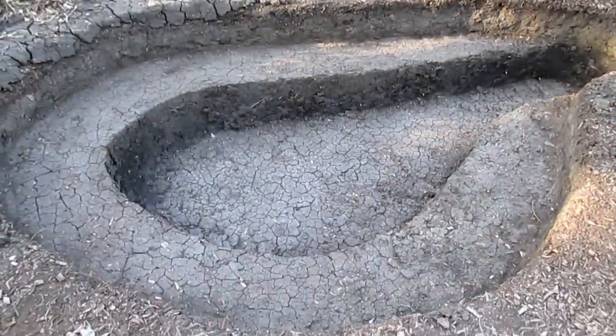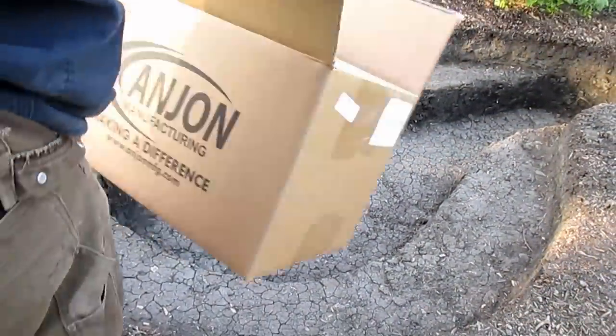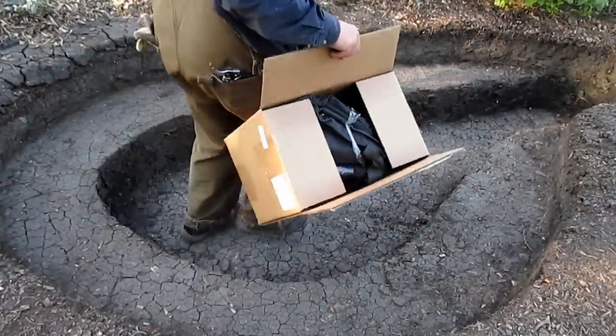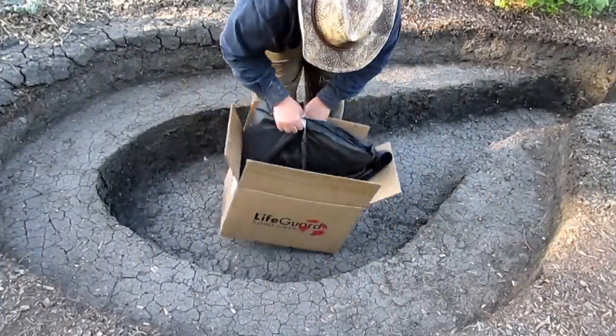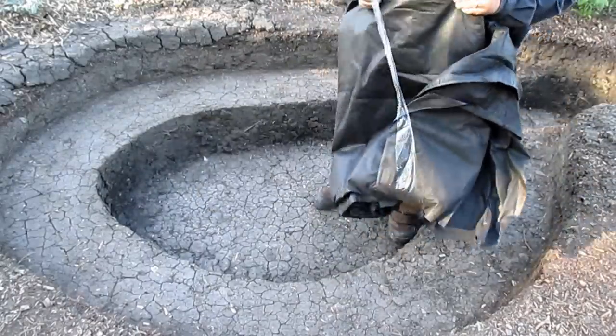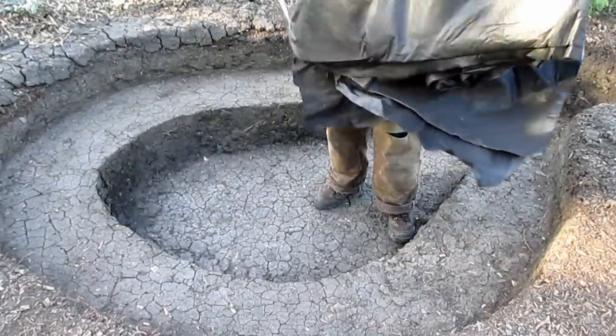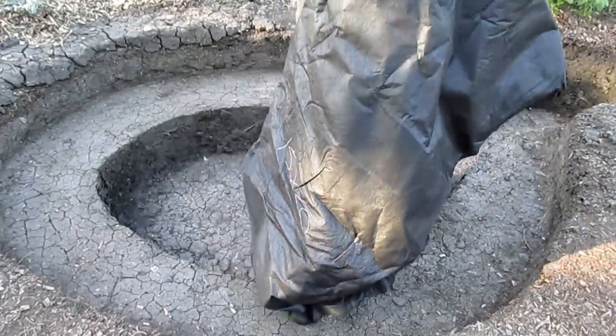The pond is now completely dug. You can also see along the edge where I've added some soil to fill in some low spots at ground level. Now it's time to put in the underlayment, and I'll be sharing that in part 2 of this video series where we'll be putting down the underlayment as well as the pond liner — so stay tuned for that. Thanks for watching, hope you're having a great day, and I'll talk to you again soon. Take care.